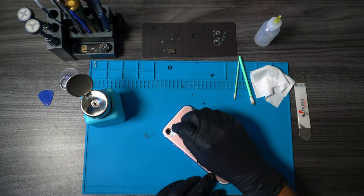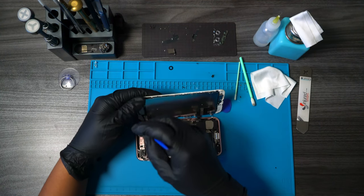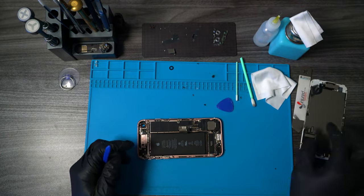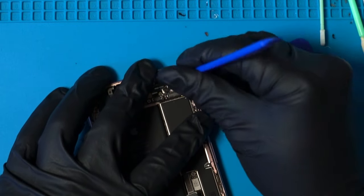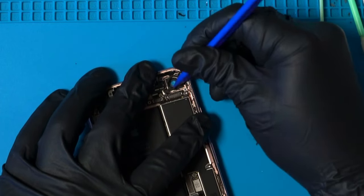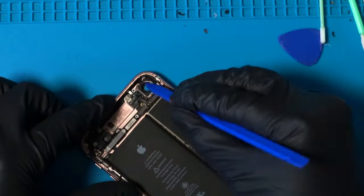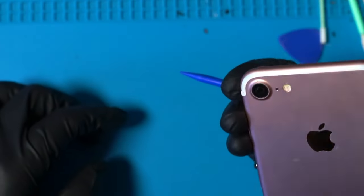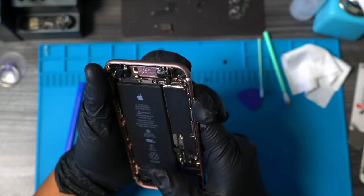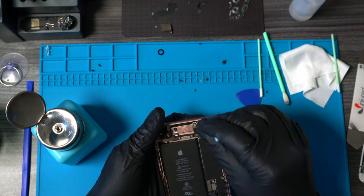Now it's time to clean any remaining residue. Try not to use too much alcohol because it could loosen up that adhesive and cause the camera lens to fall off. After removing the screen, we can now clean the inside of the lens. I tried not to apply too much pressure when doing this so that camera lens wouldn't fall off. Once I cleaned off that remaining adhesive, I used some ISO to give the lens a streak-free finish.